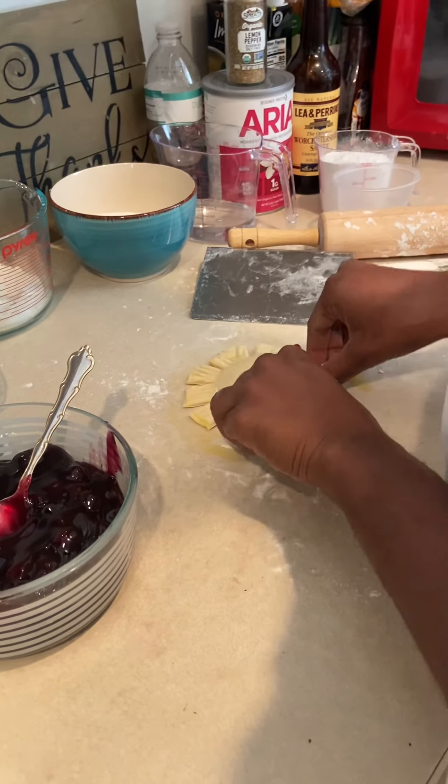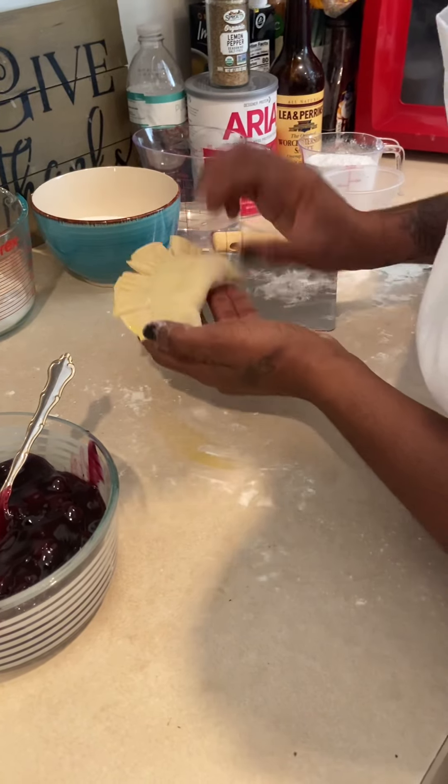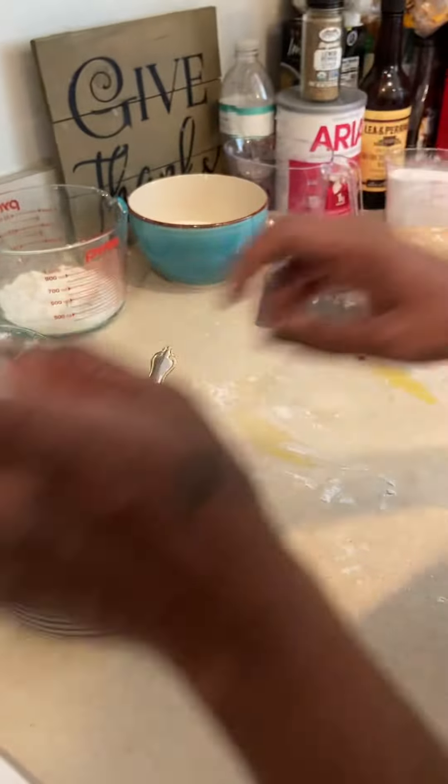I'm going to spread it out, and I've got my bear claws. I'm going to do another one.